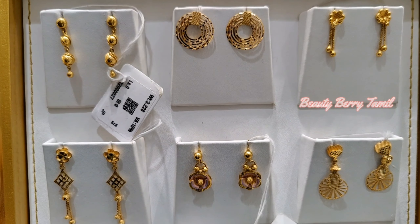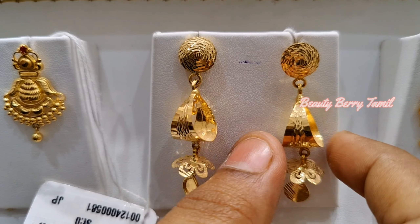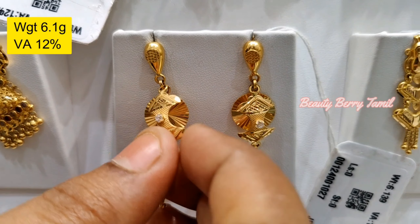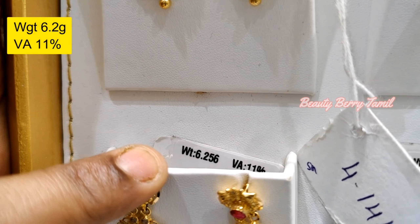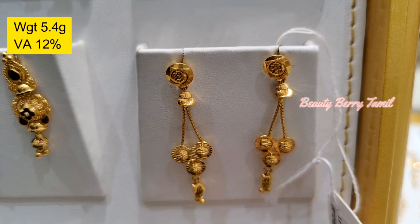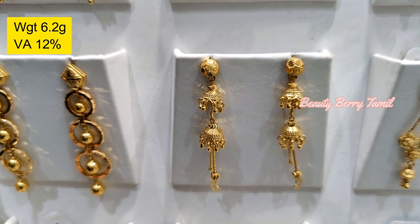It is very cute, it is 4.3 grams weight. This is a stud type of 4.1 grams weight. This design is very nice, this is 3.6 grams weight. This is a length of hanging, it is very fancy, layer by layer, with a stone. This is a very small hanging, 4 layers of hanging, 5.6 grams weight.